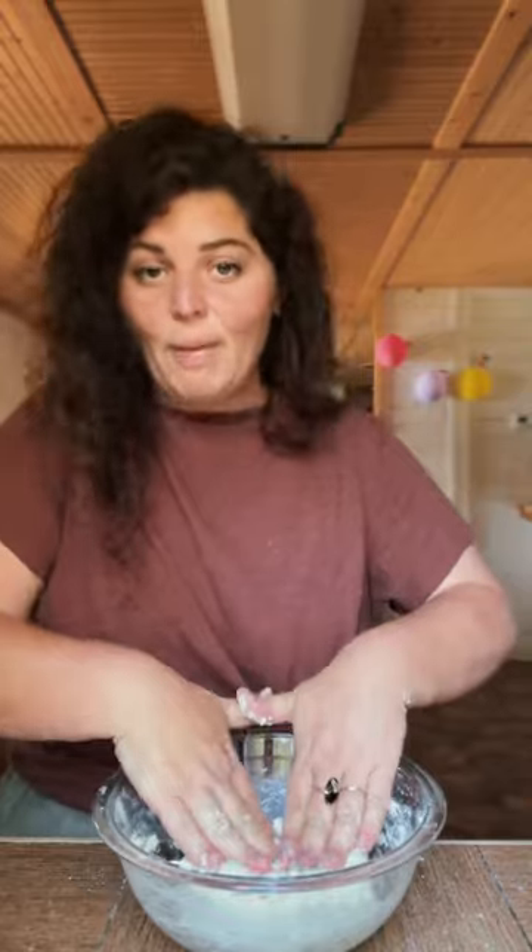Put a little Parmesan cheese in here and we're going to go in with our cup of milk. You see how mine's doughy like that? I need a little more flour.